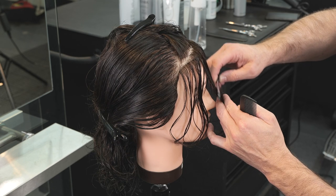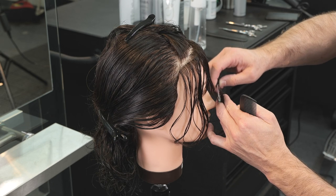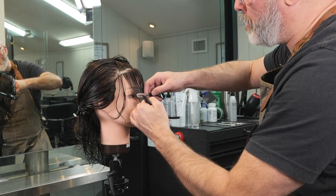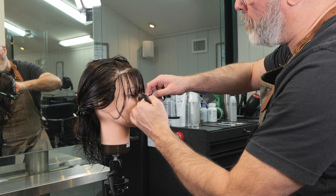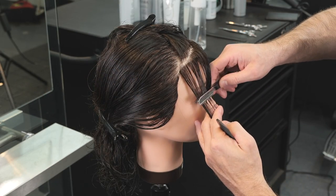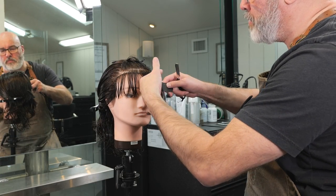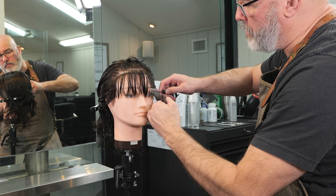I'm going to use the bridge of the nose as a guide for length — I want that rocker-in-your-face kind of look, so a little longer than the eyebrow but not so long that it starts to sweep off to the side. Starting in the center, cutting that straight across and then working to each side. The size of the blade stroke determines how hard or soft the cut line is, and I don't want it too hard or too soft — just a medium stroke, maintaining consistency on both sides.